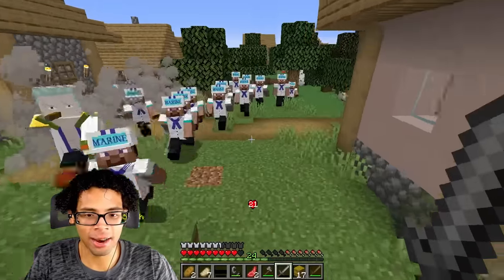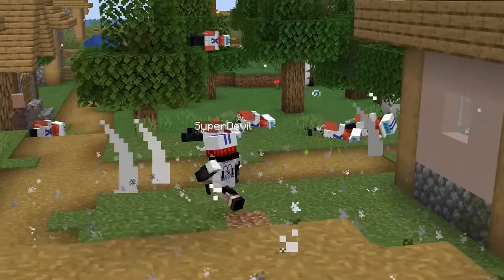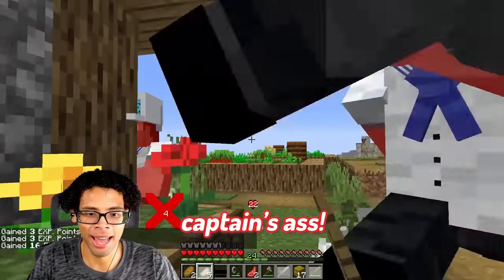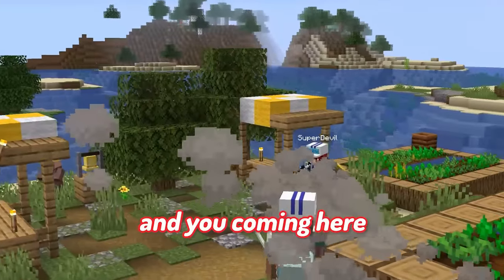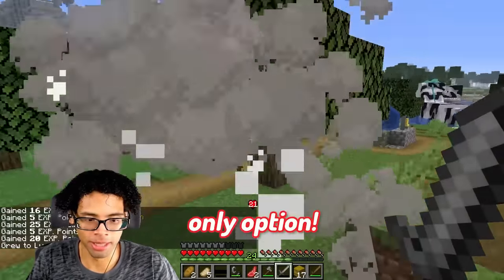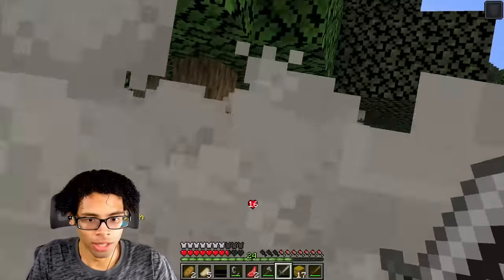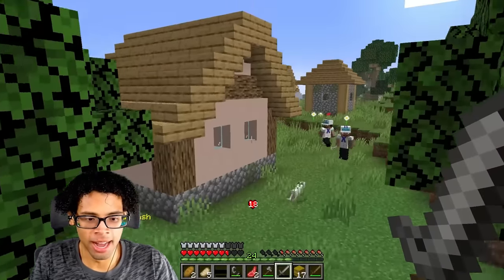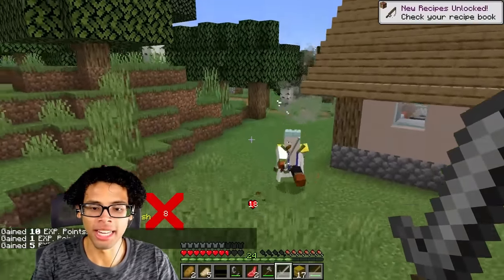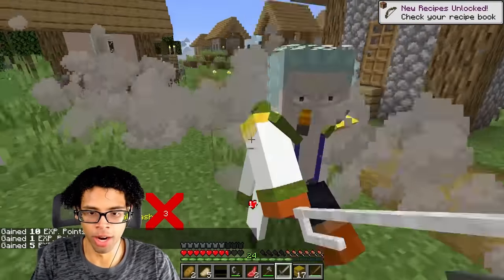Oh my God, why do y'all keep spawning these guys? I don't have Haki yet. Smoker, leave me alone. I have to beat a captain's ass, and you coming here does not help me. Die! Please, let me kill all these guys and unlock Haki. That's my only option. Vertical Slash! There's one last Marine. Come on. Give me Haki! I got it. I got Armored Haki. It's over for you, Smoker.